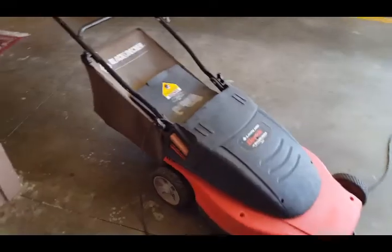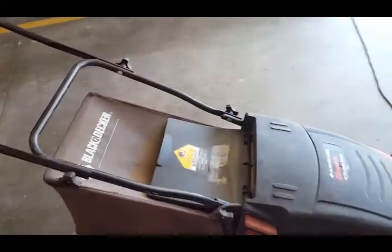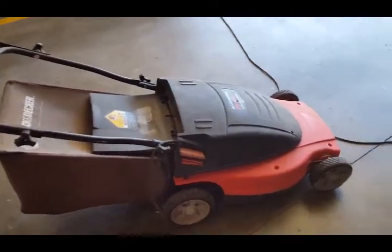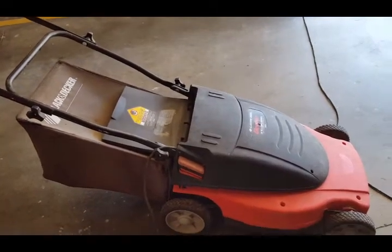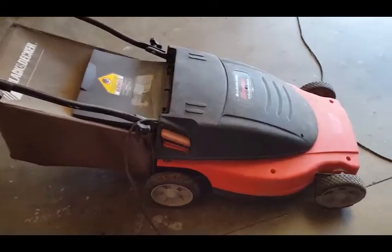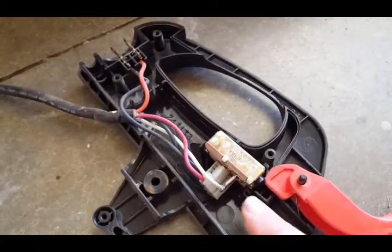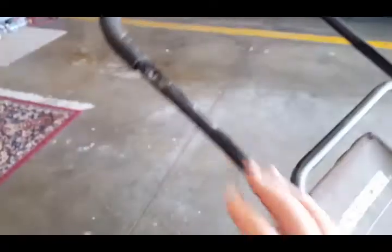I did some research and they said there are two things — fairly cheap things — that you should check. Once you change or check them, it should be back up and running. First I'll check the switch that you can take off the handle.